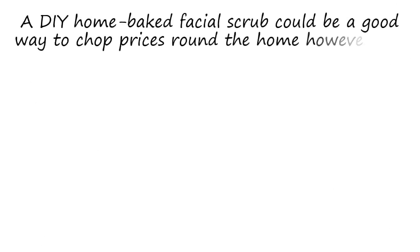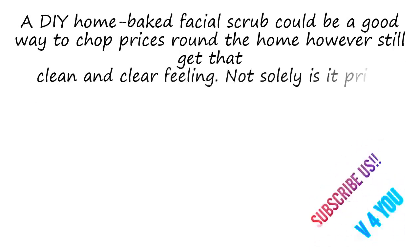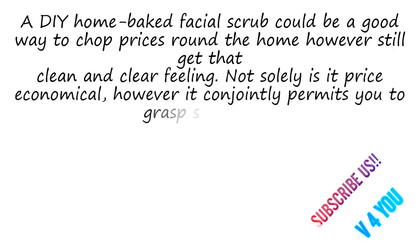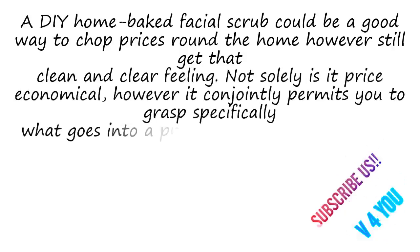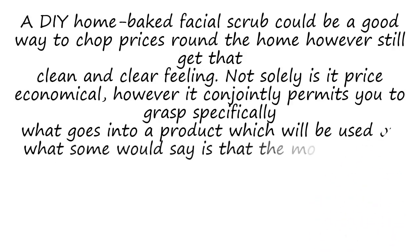A DIY homemade facial scrub could be a good way to cut costs around the home but still get that clean and clear feeling. Not only is it cost-effective, but it also allows you to know specifically what goes into a product which will be used on what some would say is the most delicate organ of your body — your skin.